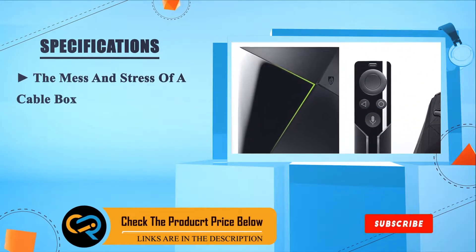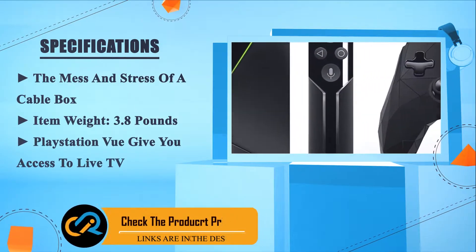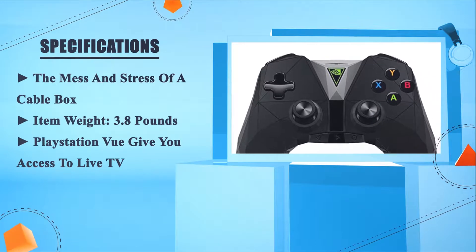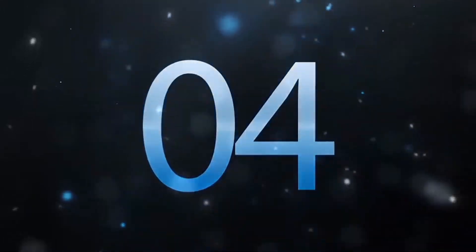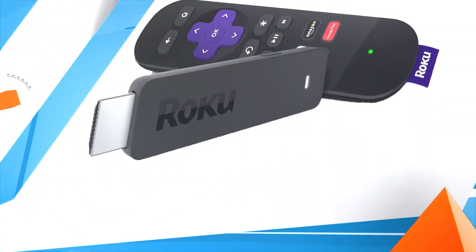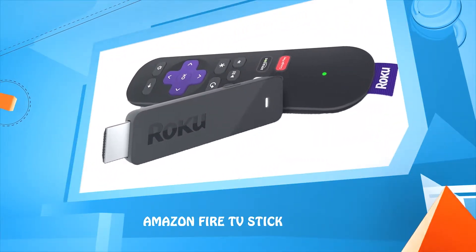Shield eliminates the mess and stress of the cable box. Item weight: 3.8 pounds. PlayStation Vue gives you access to live TV. Number four: Roku Streaming Stick.